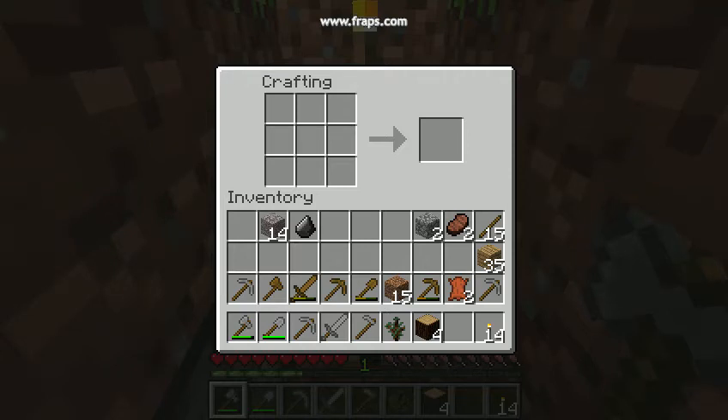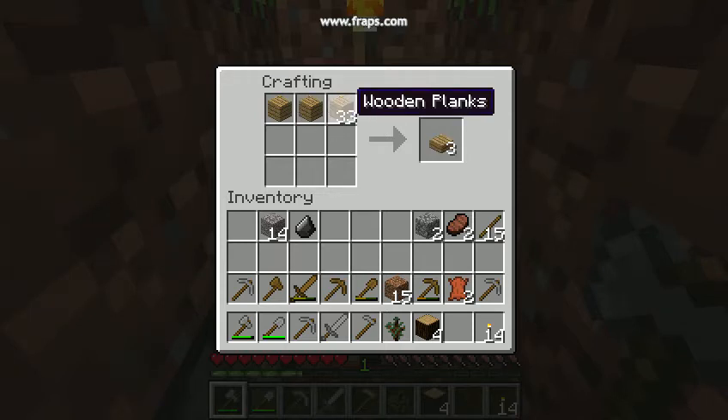Hi guys, this is Joe and I'm bringing you how to make a pickaxe. I'm going to be making my pickaxe out of wood. You can also use stone, iron, gold, or diamond.